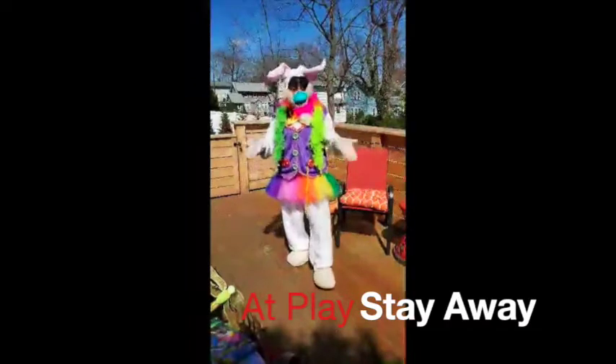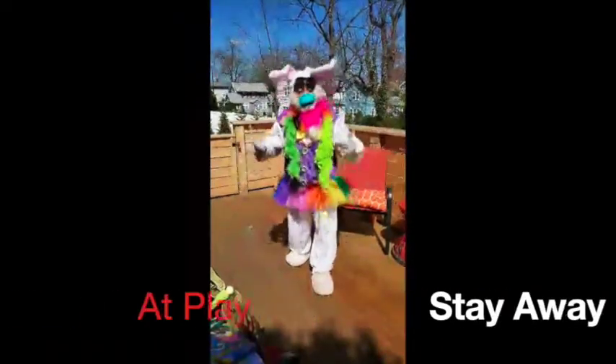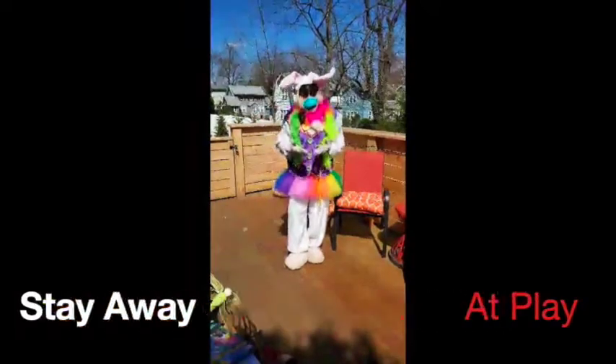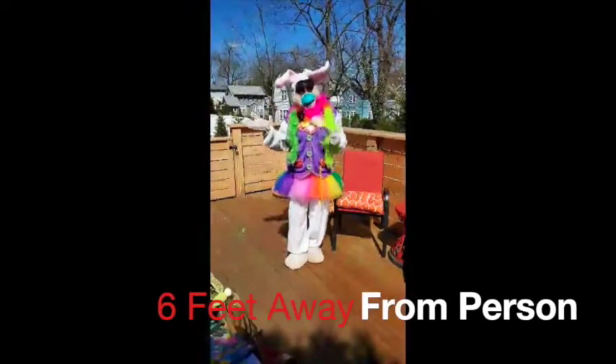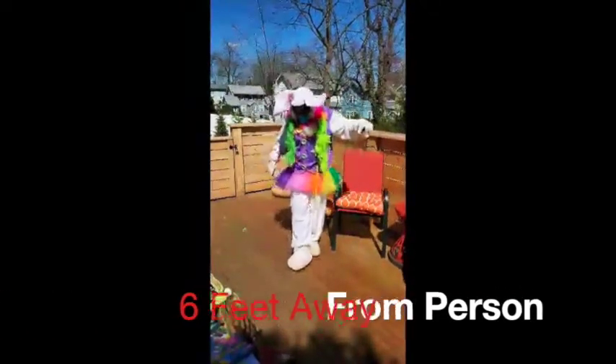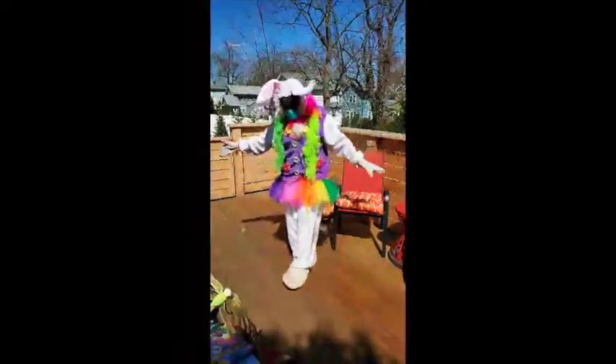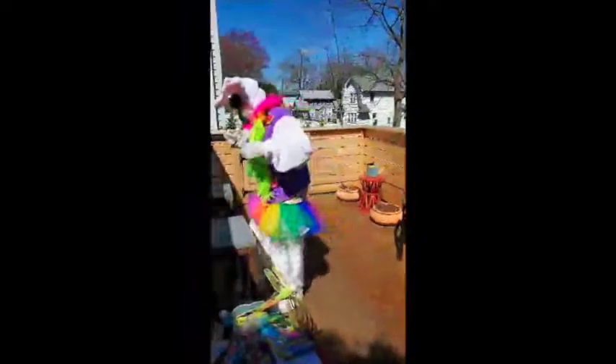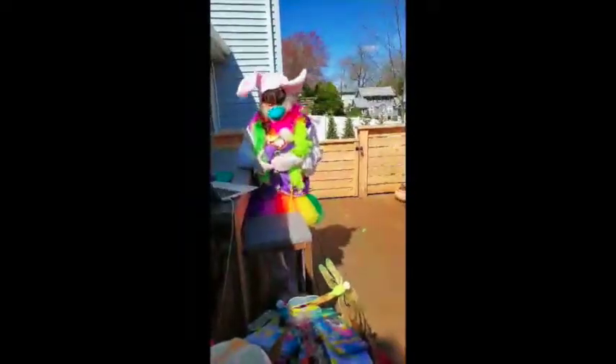Even when you're at play, stay away! Can everybody repeat that after me? Even at play, stay away. And I want you to stay six feet away from the person next to you. Let's see what that looks like: one, two, three, four, five, six — that's pretty far, right?